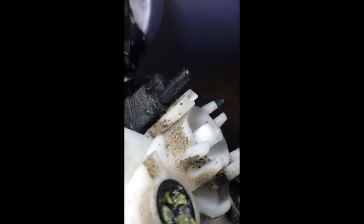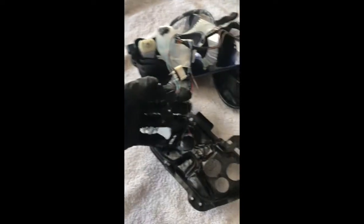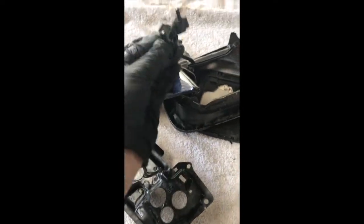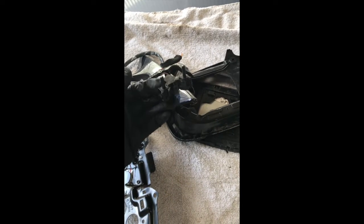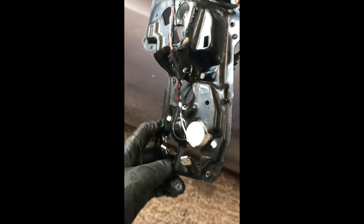You need to remove this black motor, which if we look at the donor, it separates from the rest of the white part of the motor that sits behind the mirror.